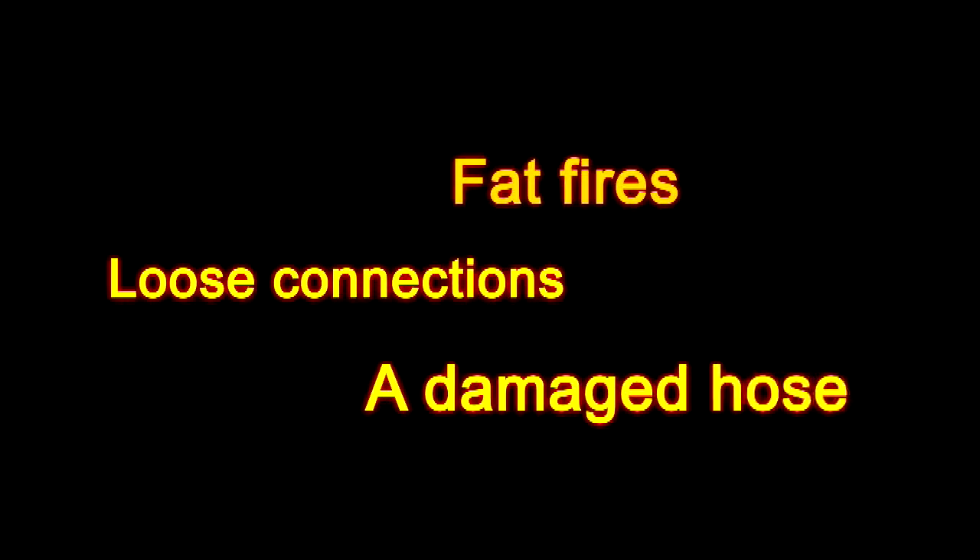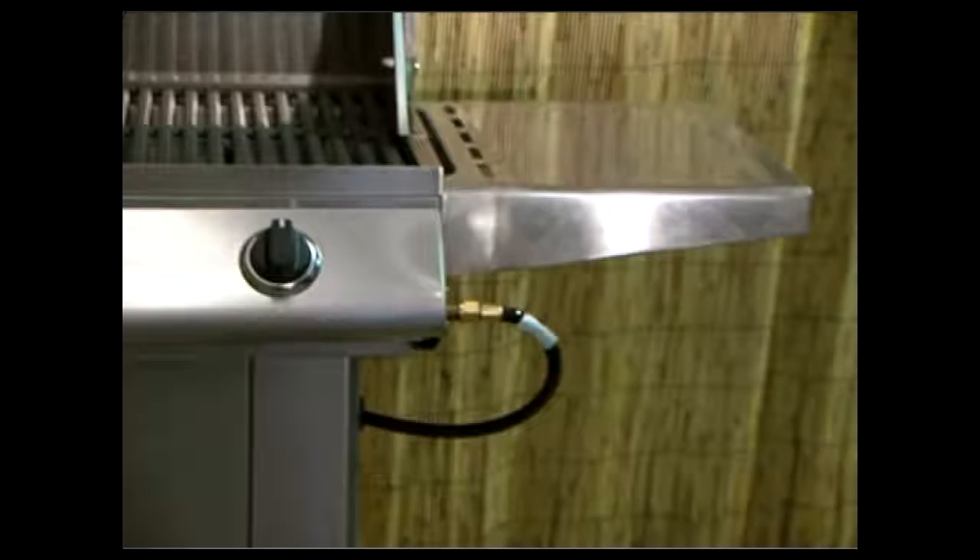There are many things that can cause a gas fire. But whatever the cause, gas fires do happen. It's easy to underestimate how serious they can be. But if fire ruptures the hose, this could be the result.